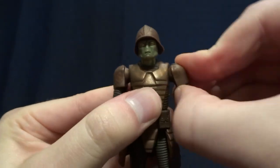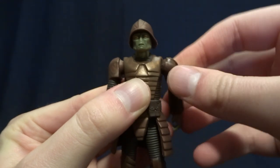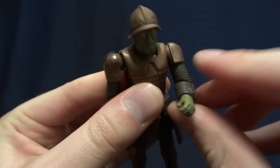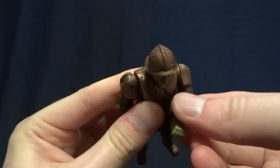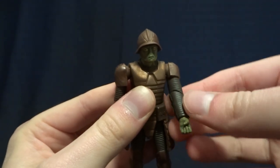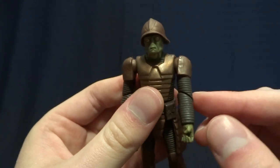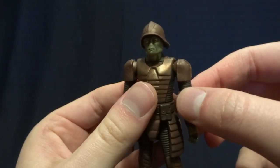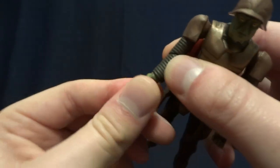Here in his shoulders, he has ball hinges — excellent range of motion, and they do swivel 360. He's got cut joint elbows. They're cut at an angle, so when you move them this direction they bend, and then you can spin them around and they'll be straight, so you can have his arms down at his side. This is definitely a dated type of articulation at the elbow — I wish they had just done a hinge — but they do technically work, so it's not the worst thing in the world. He does have swivel wrists.